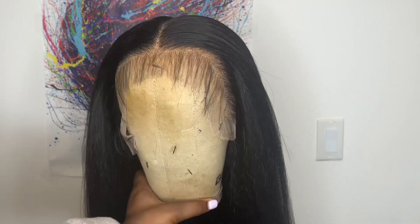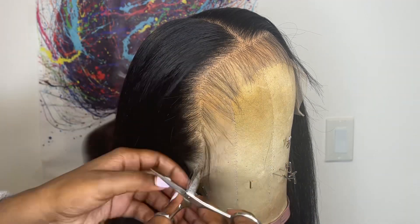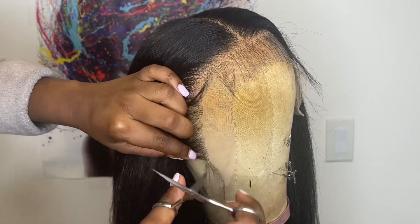Now I'm going to cut off the extra lace. When cutting off the extra lace, I like to use eyebrow scissors. I hold back the baby hairs and take the scissors and cut right along the hairline.